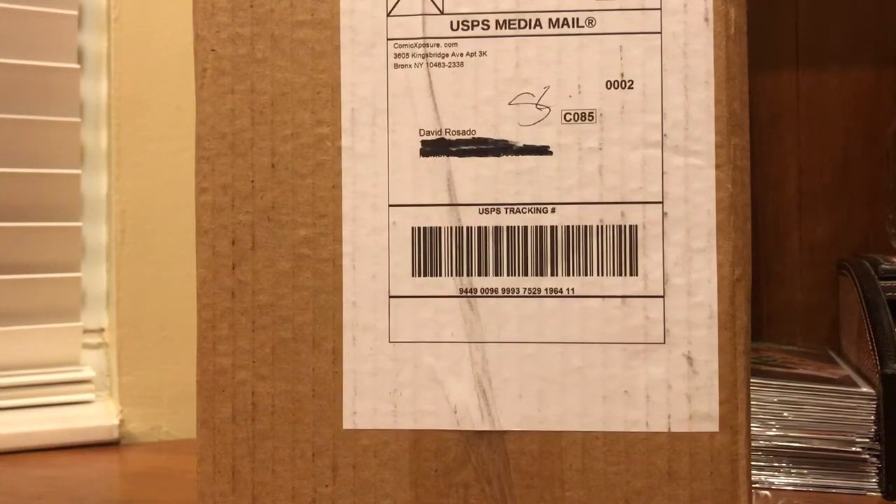What's up everybody, it's the Martian Comic Hunter coming at you with another video. Just made a video yesterday, so thanks everybody for your support and feedback. Today's haul is just going to be a real quick mail haul — just got a package in the mail not so long ago and I was super excited to receive it.